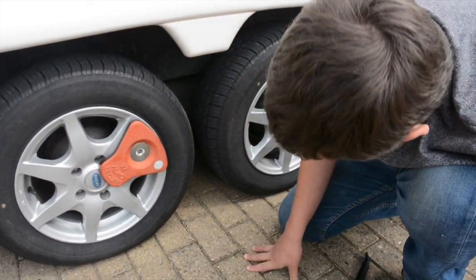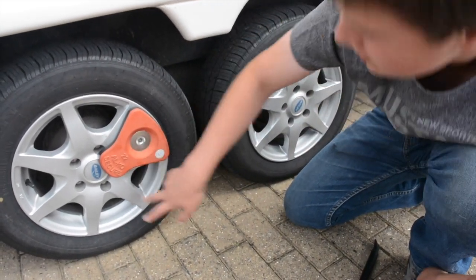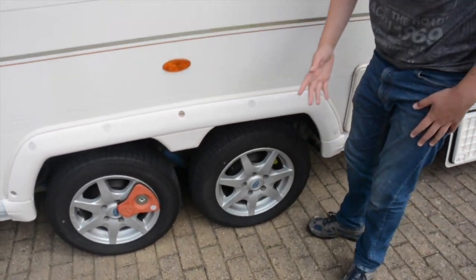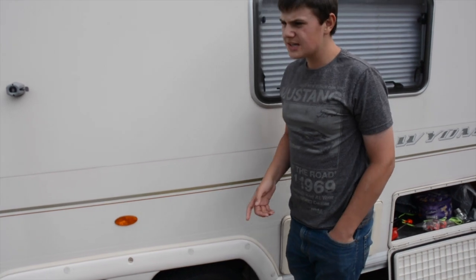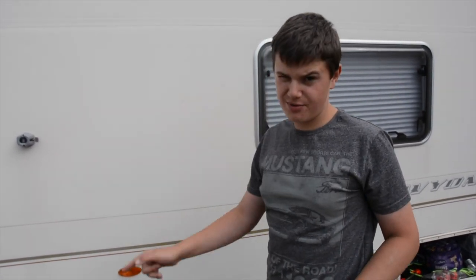On some models you do have a dust cap, though ours doesn't have this. The secure system covers one wheel bolt going right into the chassis. Because we've got a double axle and we don't have a motor mover or a locking level system, we have to jack the caravan up as this wheel is not in the right place. Make sure the car's hooked up and the caravan handbrake is on before jacking.